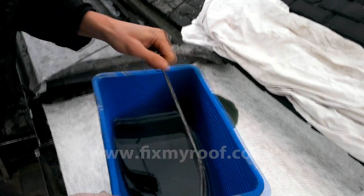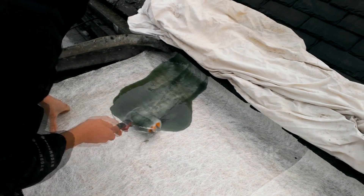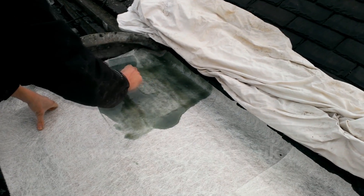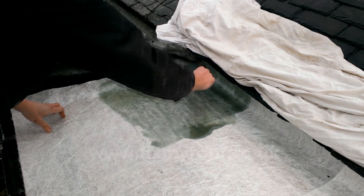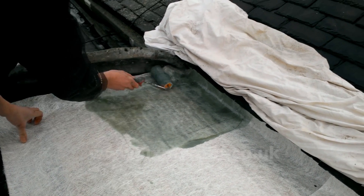To do this effectively, technique is everything. If you are considering trying this yourself, start on a small scale. Keep in mind I've been fiberglassing for many years now, so I tend to make it look easier, a bit like a plasterer does when they plaster a wall. Having said that, don't let it put you off — it really is quite easy when you get the knack.